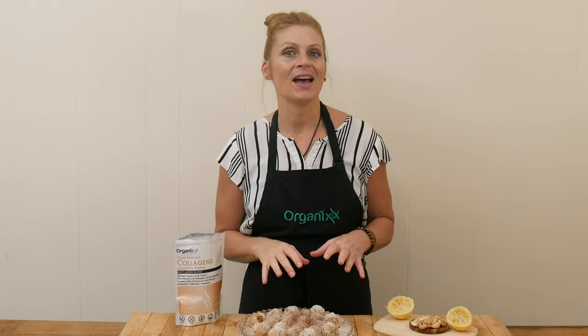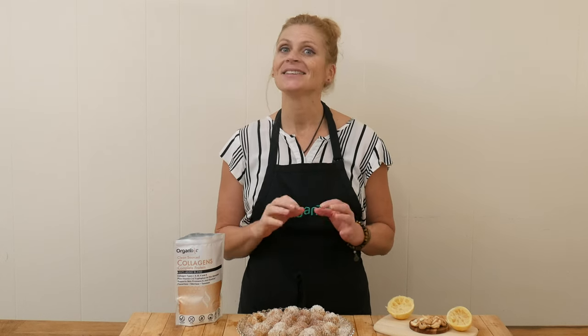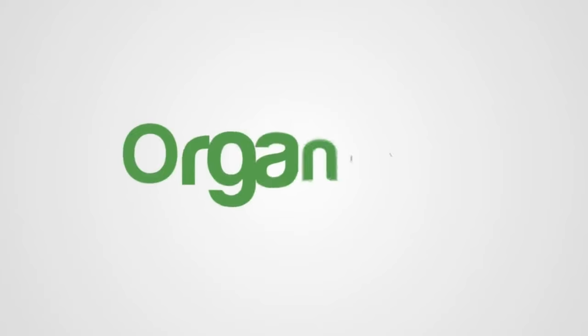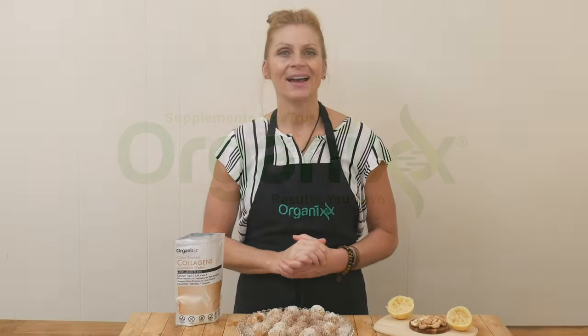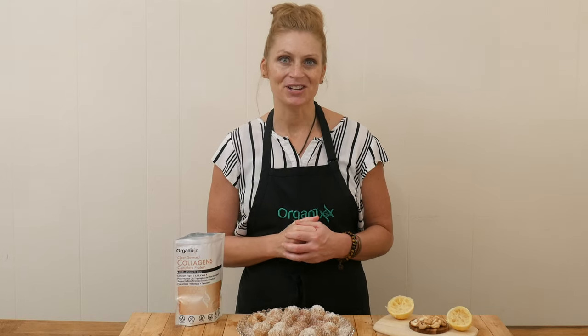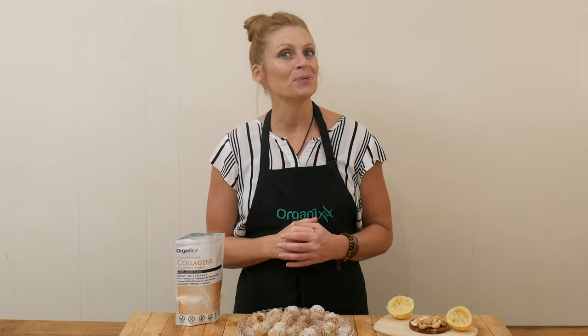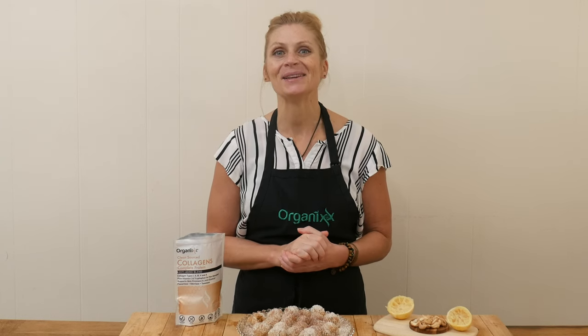Are you on a high-fat low-carb diet, or are you just looking to get in some more healthy fats into your diet? Hi there, my name is Katrina. Welcome to The Organics Channel where we are here to support you in living your healthiest life one recipe at a time.